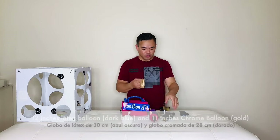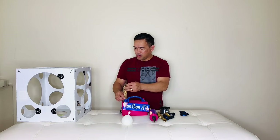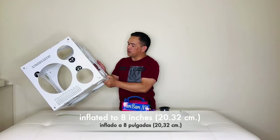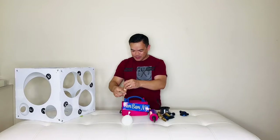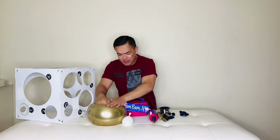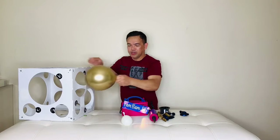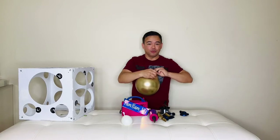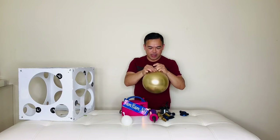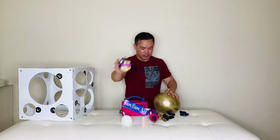I will be inflating these to 8 inches, or 20.32 centimeters, using our balloon slicer blade, and then making them nice and round. By the way, this is a balloon column without a stand, so we'll be using our 20-pound fishing line.